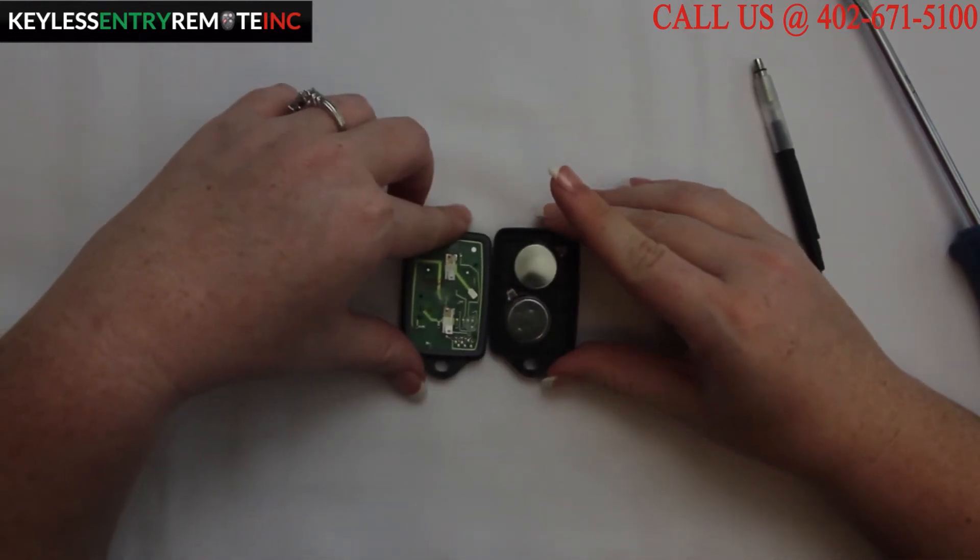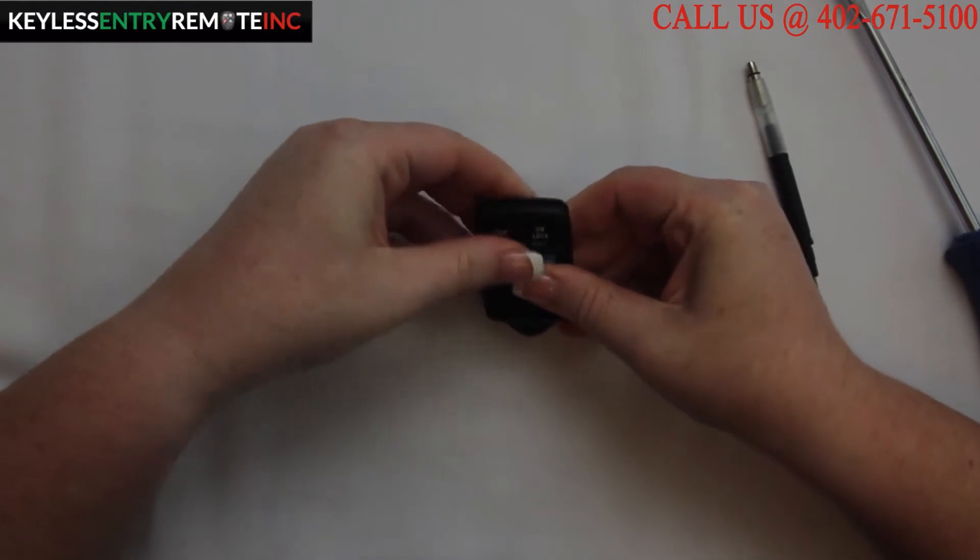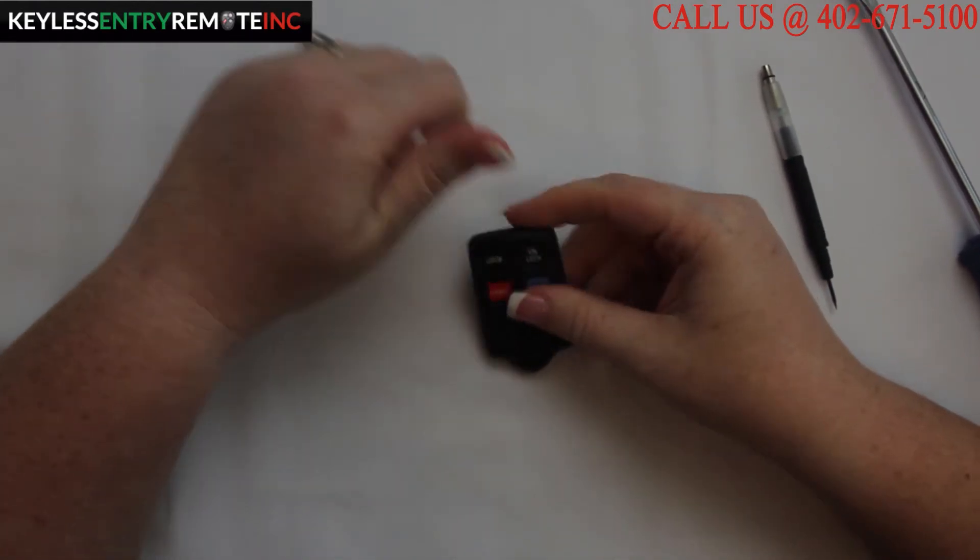Once you have the new batteries back in, all you need to do is close the key fob and snap it back together. And you're done!